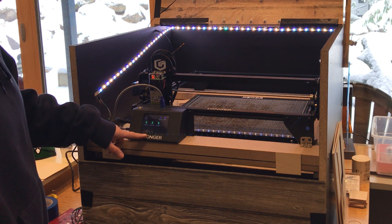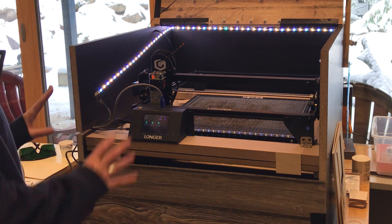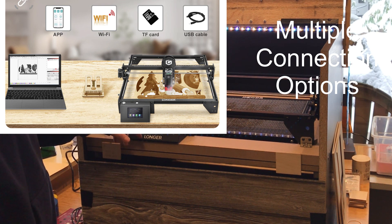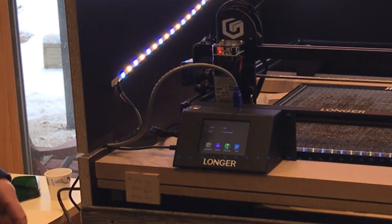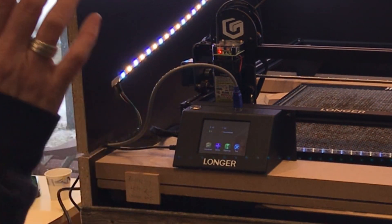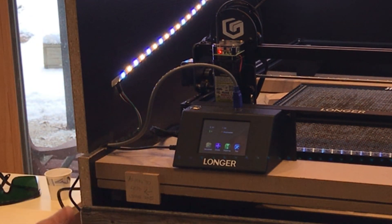You can engrave straight from the micro SD card here, so if you don't want to use a computer in your laser area, you can set your files up on the computer, save them to the card, and run it right from there. This laser also has a Wi-Fi setting that works really well with the web interface. The Louisiana Hobby Guy did a very in-depth technical review covering the Wi-Fi features — it assigns an IP address and you can do everything from there. I'm going to be using it with LightBurn.